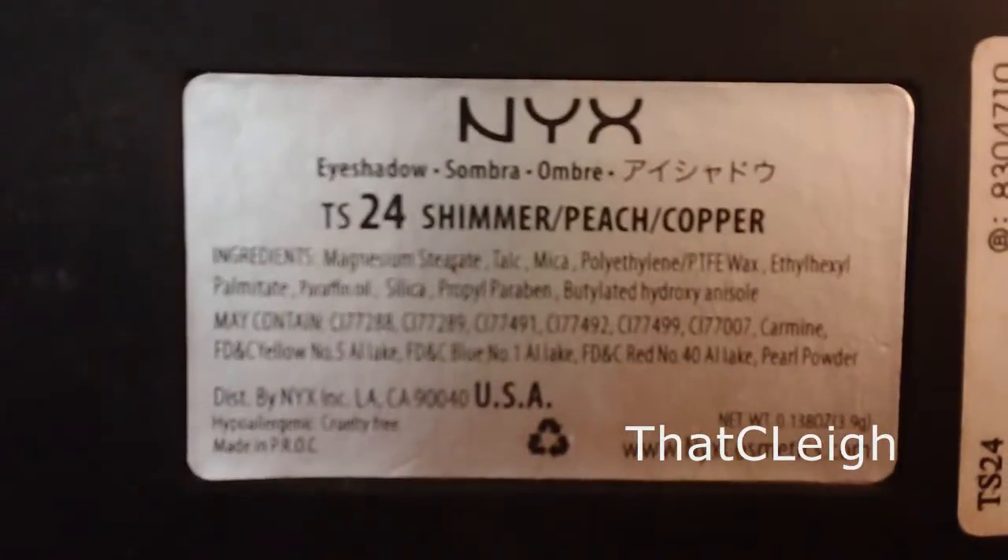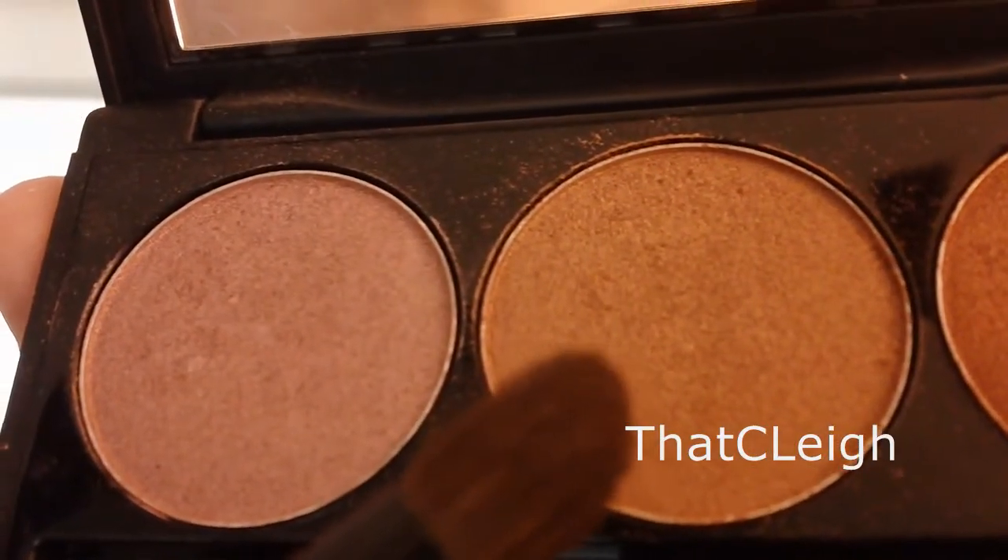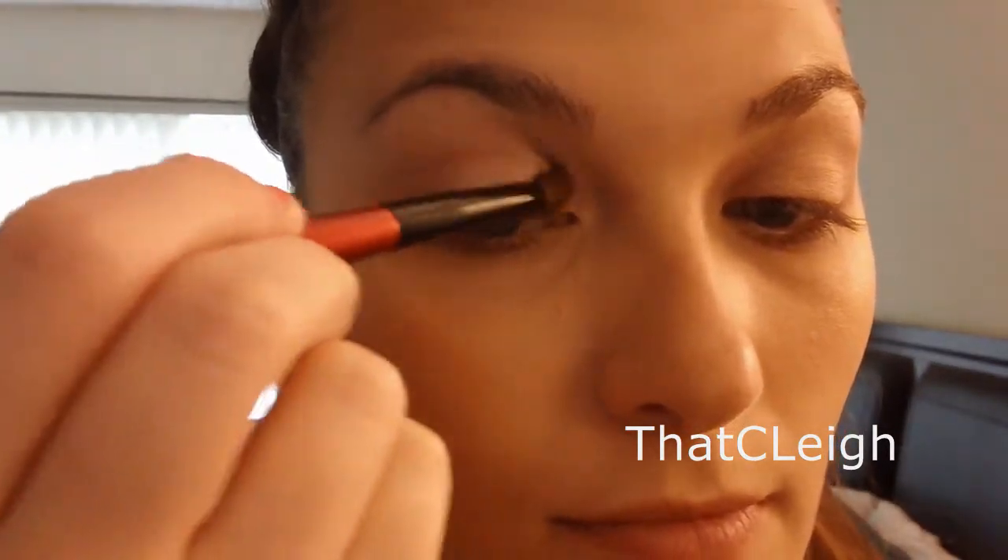I'm now using my NYX Triple Eyeshadow and I'm using the color Peach. It's the center eyeshadow and I'm applying that right into the crease. It's a little bit similar to the all over lid color so you've got to make sure that you apply enough.